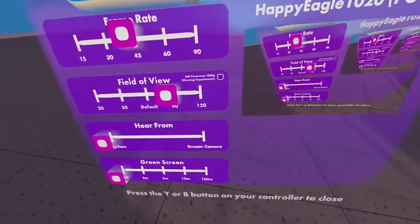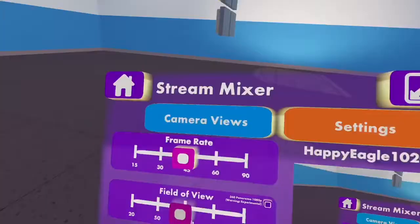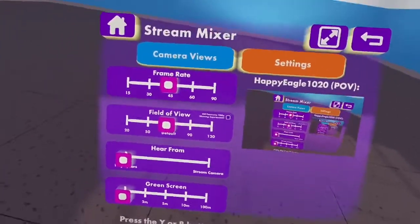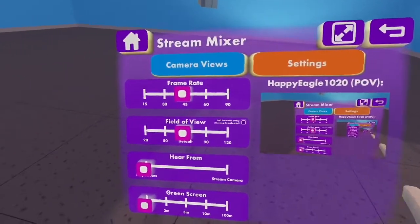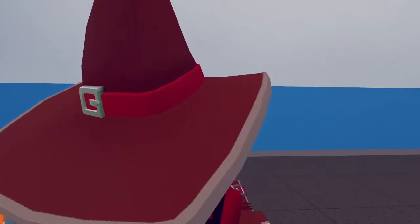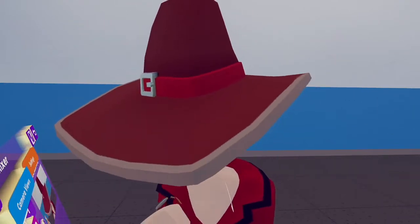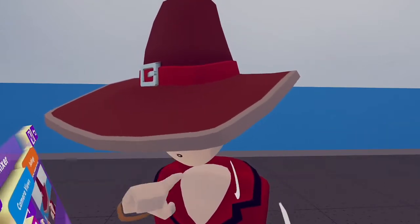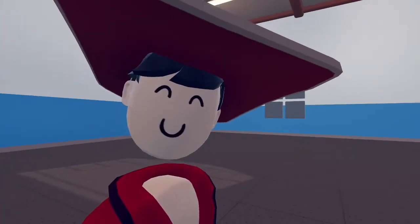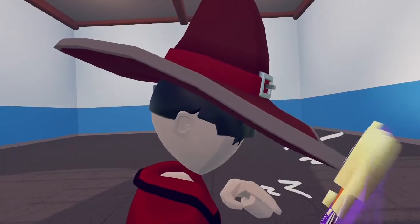At 90 it's pretty far away but if you go really close to the watch menu you can still see it, and 120 is even wider. I have this set to default because it's recommended. 'Hear From' controls where the audio is heard from — either from the player, or 'Streaming Camera' means you can hear people from the camera itself, so if you put it over there you'd hear from that position. I'll set that to Players for now.